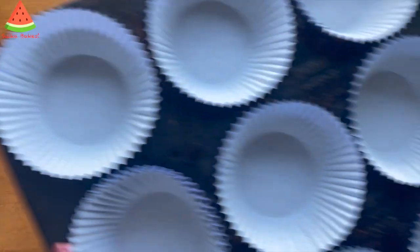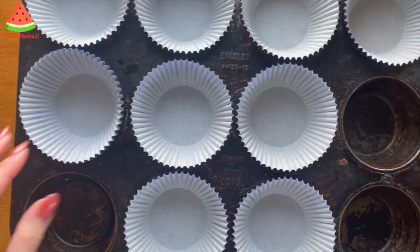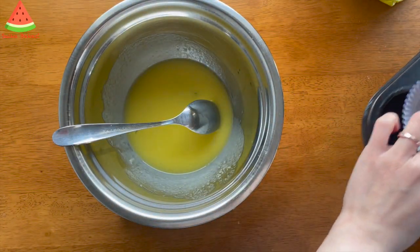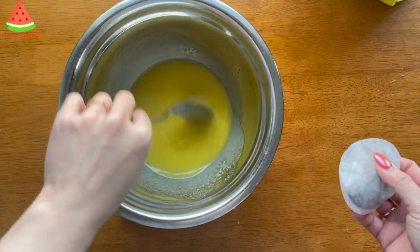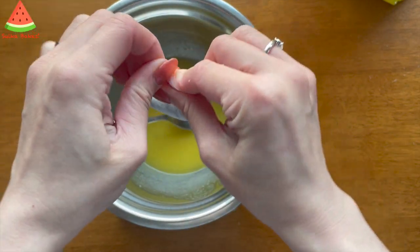I've also started to preheat the oven to 170 degrees Celsius, or 338 Fahrenheit, and I've prepared the muffin tins — or cupcake tins. I think it will make about eight cupcakes. Now I'm going to add a tea bag of earl grey tea.